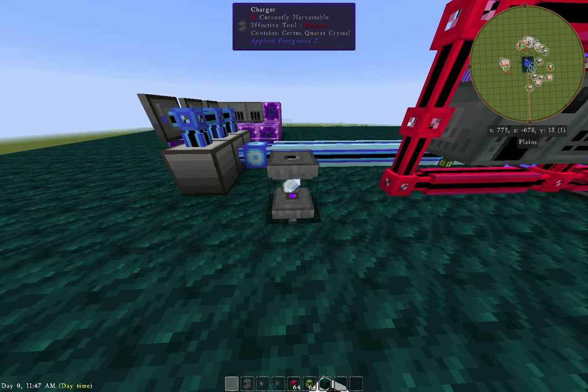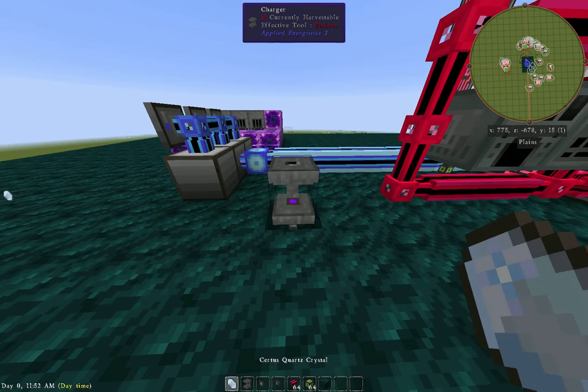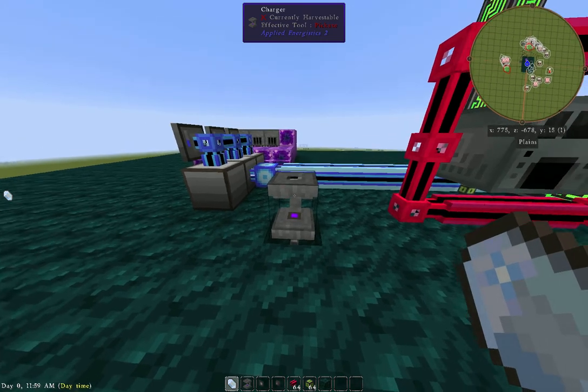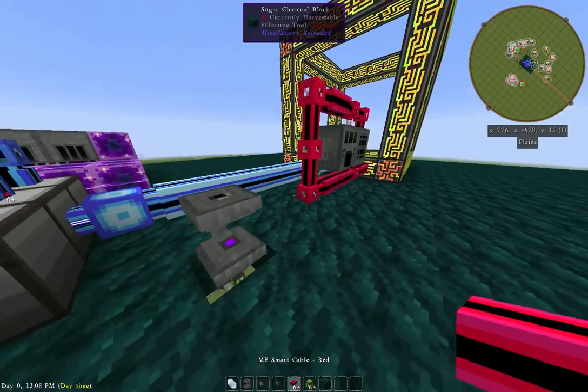Now, instead of sitting here and feeding it these certus quartz and then having to take it out as a charged certus quartz and then doing it again and again, you can actually automate this process. By using the import-export buses and then a little bit of cabling, we can make this happen.